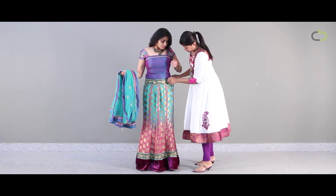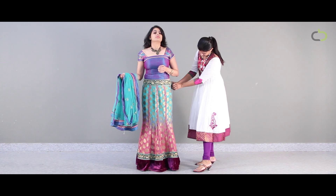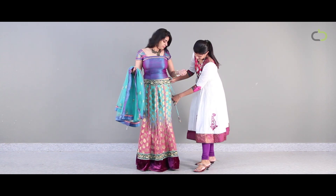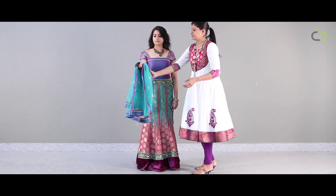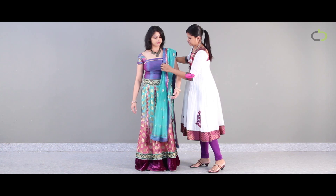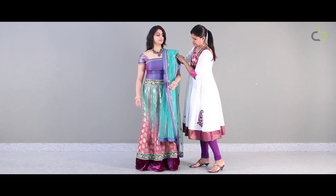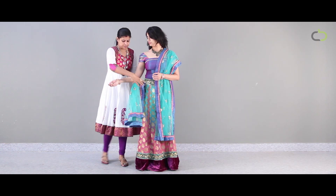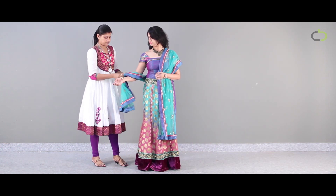Drape style 1. Begin by wearing the lehenga and secure it well with the drawstrings. Ensure it's not too tight or too loose. Your choli has to have a good fit. In this drape style, you can put the dupatta over your left shoulder and throw the remaining end over your right arm.